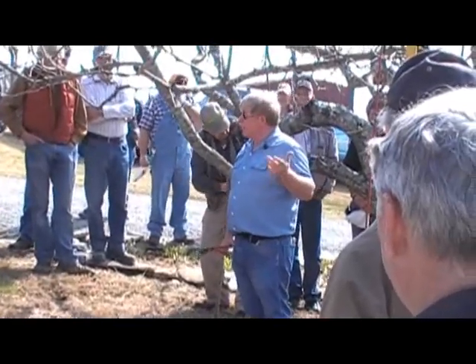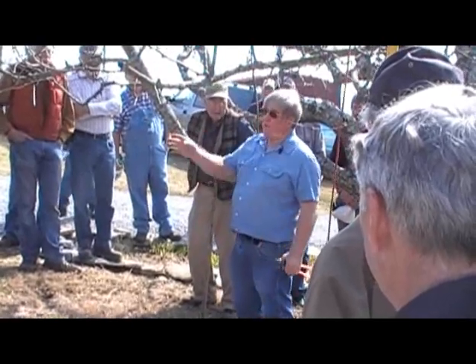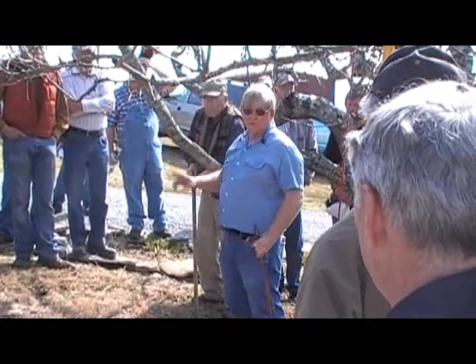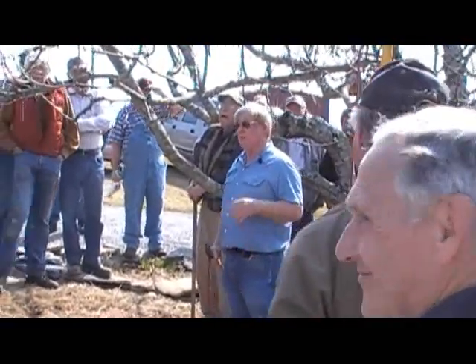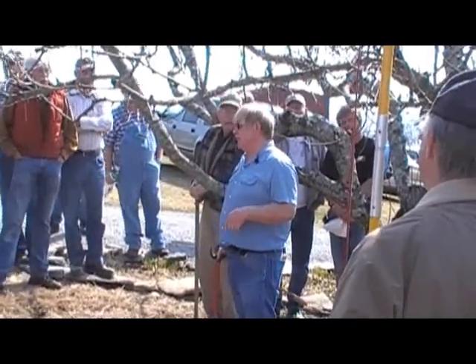When I approach a tree to make pruning cuts, the first thing I like to cut are dead, broken, and diseased limbs. Now pruning is the best place in the world to start an argument. No two people will prune exactly the same, but not too many people are going to argue about whether a dead or broken limb should be cut off a tree.